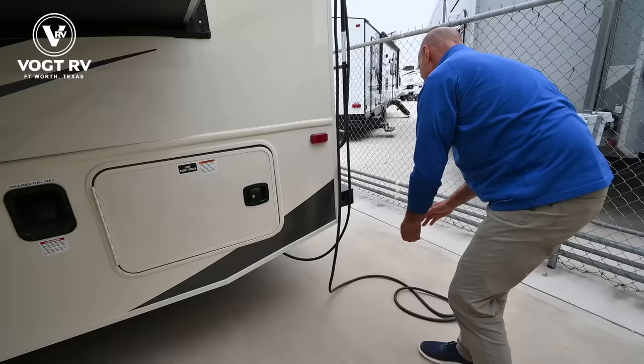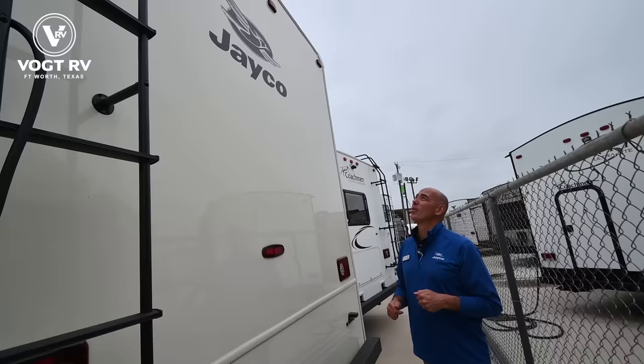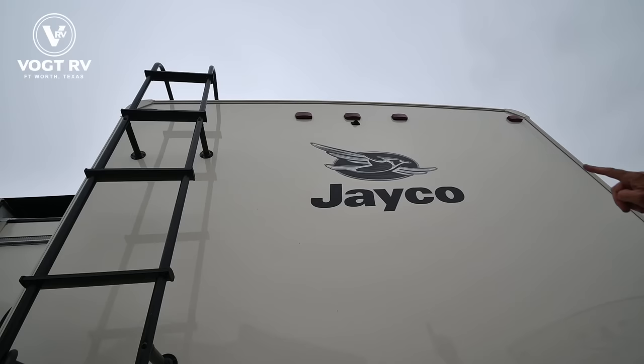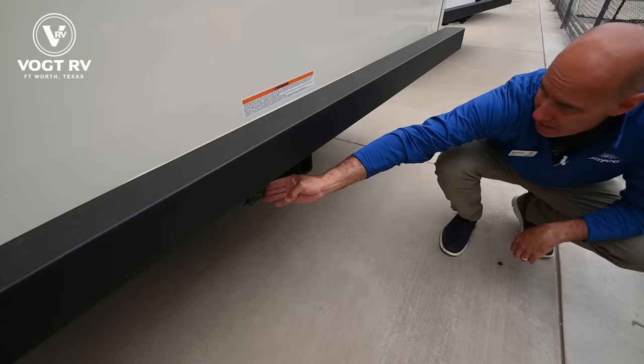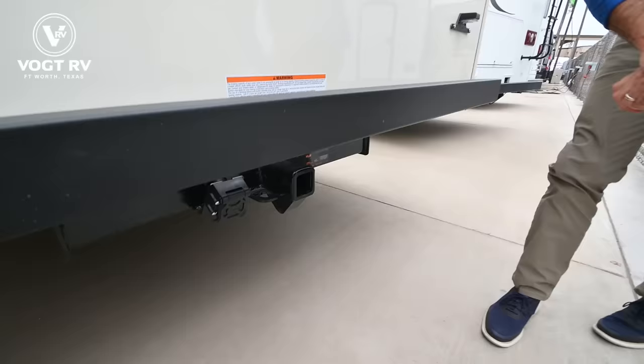Look how thick that door is — slam latch, real nice. Again, we're on an entry-level gasser, but it feels like what you'll see in higher price point units. We've got a backup camera up there. We have a hitch in the rear with a seven-way plug — this is a 5,000-pound rated tow hitch, so you can pull a small car behind here safely.